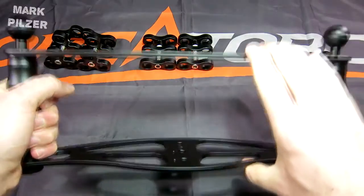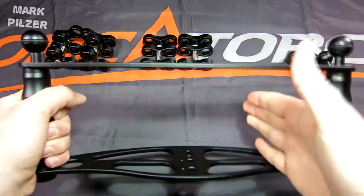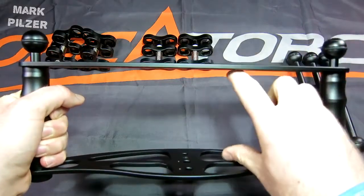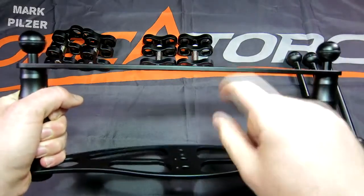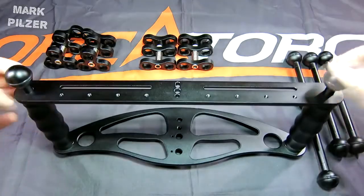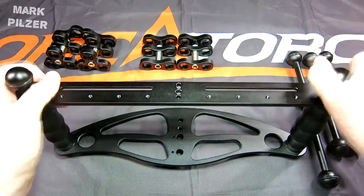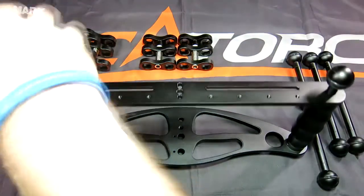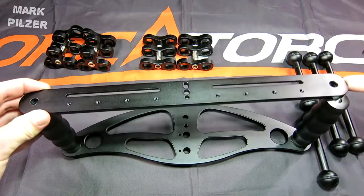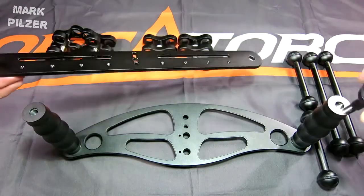The only issue I can see right away is if you have a bigger camera, especially those DSLR users, the camera is not going to fit in between these two plates and you just need to remove the top plate. This is very easily done just by unscrewing these two top ball joints, and your issue is taken care of — you can screw them back on.